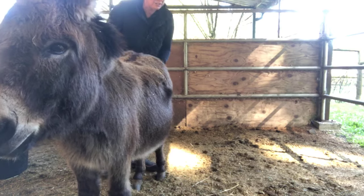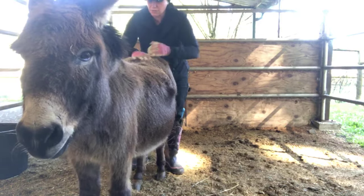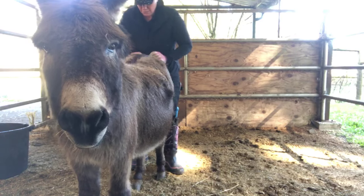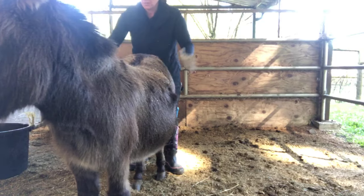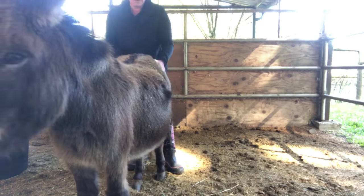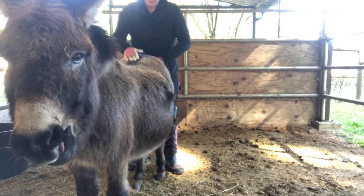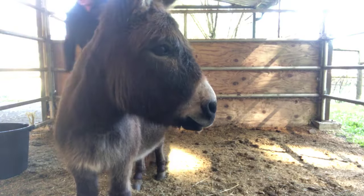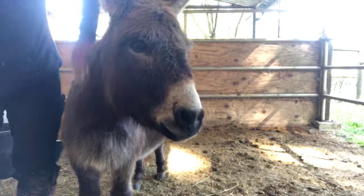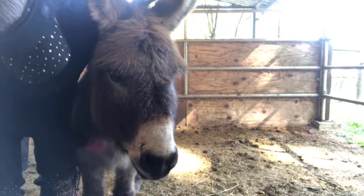I do have a halter and lead rope — I haven't decided if I'm going to use it yet. He's a friendly donkey, you guys. This is way different than working with a BLM donkey or a donkey that's not used to the touch of people. This little guy lives where people come and have little farm stays and stuff, so he is not scared of people. But he has got himself into trouble.